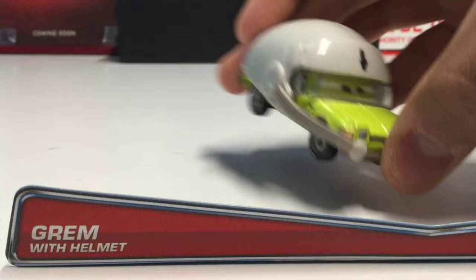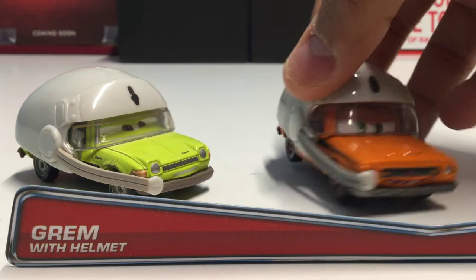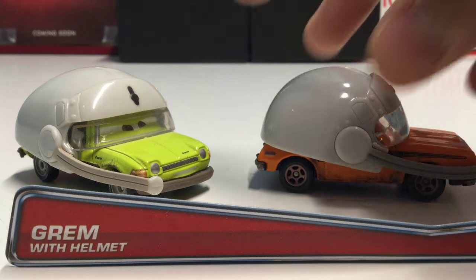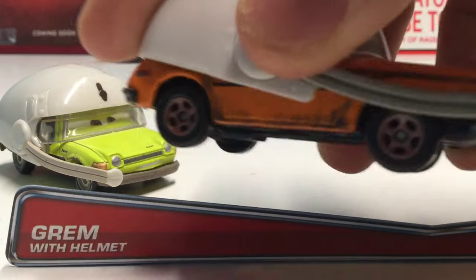Now let's take a look at Grimm with Helmet. As you can see he's got a smirking, happy-looking expression. This represents the scene where Finn McMissile was being chased by the Lemons, escaped, and was getting away in his hydrofoil form. Grimm has got a nice helmet just like Acer, though I believe this one is a little different.